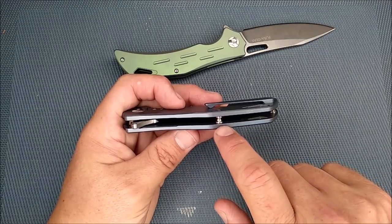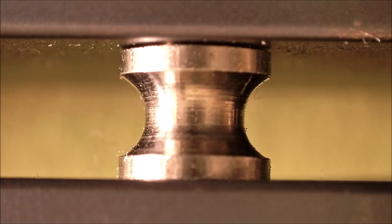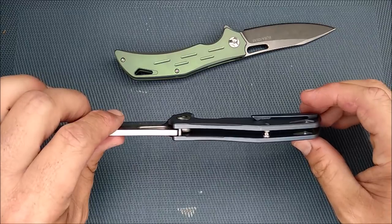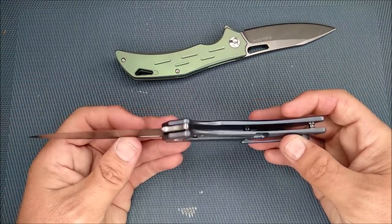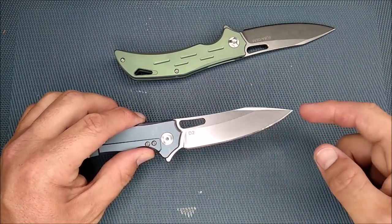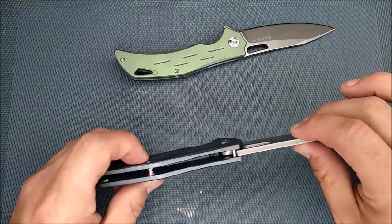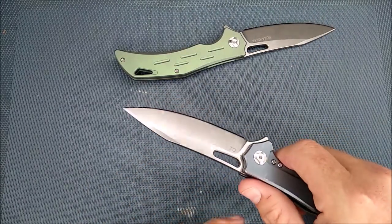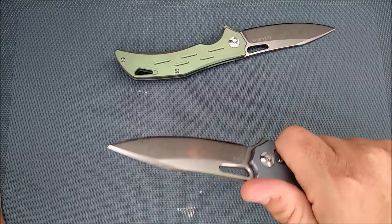I like that nice hourglass shape to those pillars for this open pillar construction. It's actually a very simple knife — not an awful lot to it. It's a well-made saber grind, all belly, nice strong tip, thick blade. There's a little bit of recess here where your thumb rests — just lets the meat of your thumb get in there, really comfortable for long-term hard use.